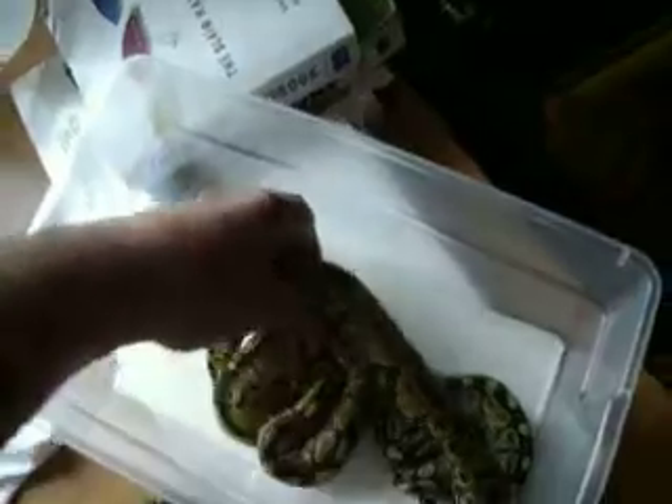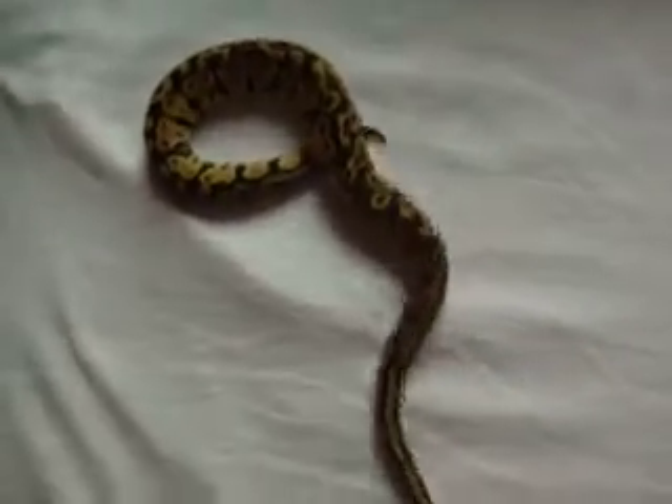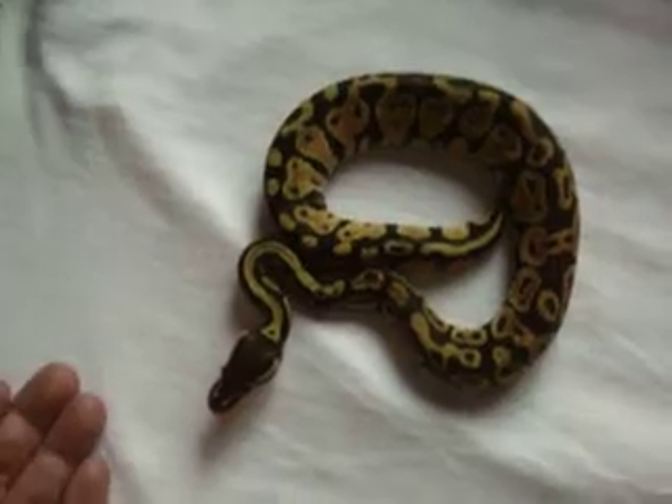The first one we'll start with is my pastel — my female pastel Het Orange Ghost, 100% Het Orange Ghost. There she is.